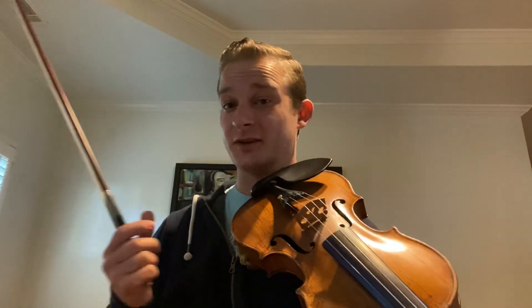On the A and D strings. There you go — some great tips for beginning double stops that you can do along with 'Oh Susanna.' Hope you've enjoyed this. Have a great day.